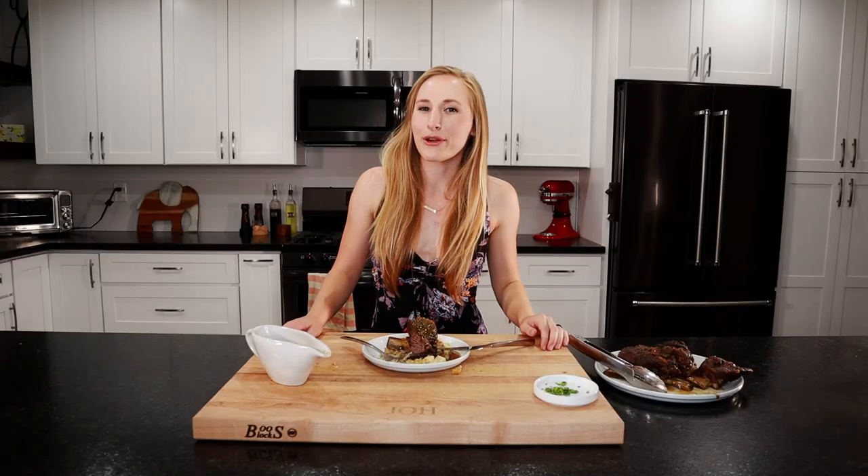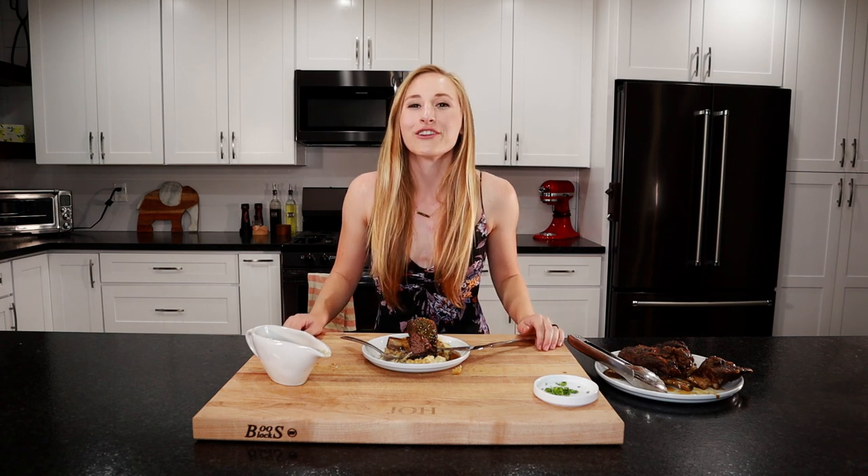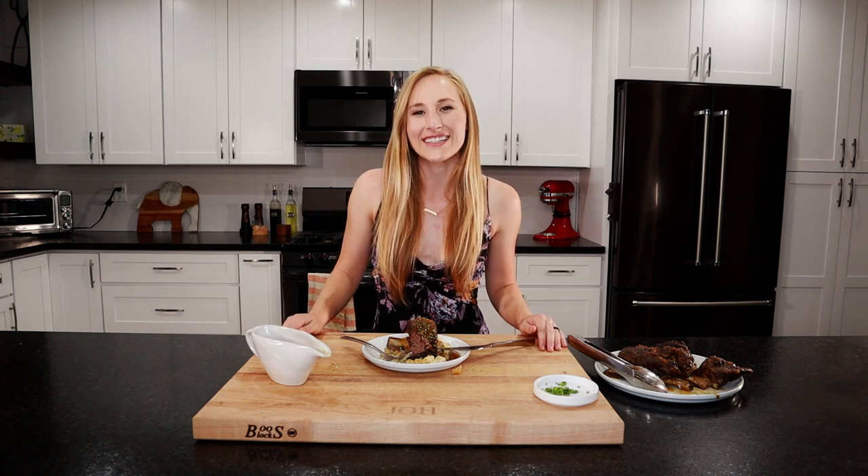I hope you guys enjoyed my beer braised short rib. The full recipe can be found on my food blog at lagomeats.com. I've got new delicious dishes coming out every week, so hit a like and subscribe below. I'll see you guys next time.